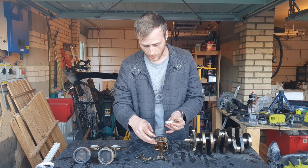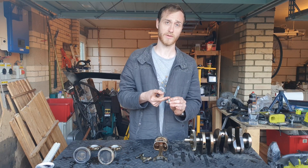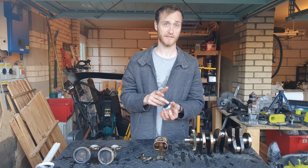Although the connecting rod bearing should never really touch the actual crankshaft because of the film of oil created between them, this barrier layer is in case there is any contact — it will take the force and wear away.